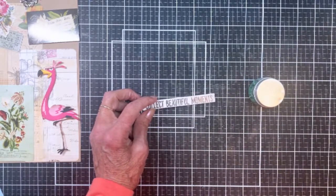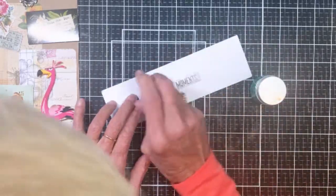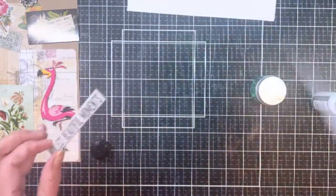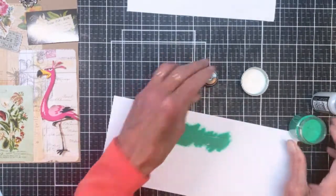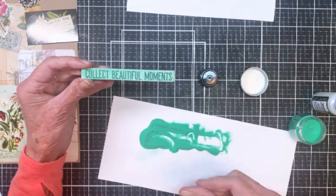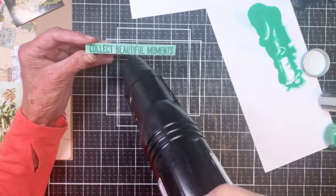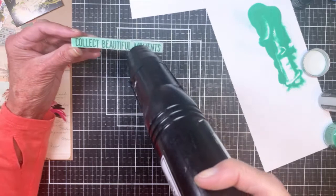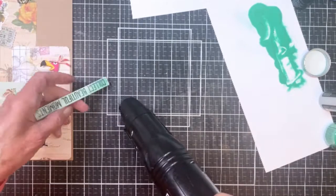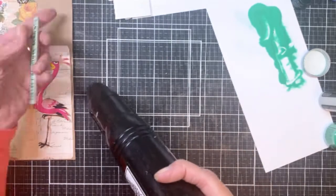I pulled a quote chipboard piece, and what I'm going to do is use the distress embossing ink on it, then use cracked pistachio embossing glaze. I'm just making sure I've got enough embossing ink on there, then I'll coat it completely with the cracked pistachio glaze and heat it with my heat gun to melt it. I love this glaze — it's really fun to use and ends up looking translucent when done, but you can still see the color. It adds a really nice shine, and on these quote chipboards it's perfect if you want to add a little bit of interest.